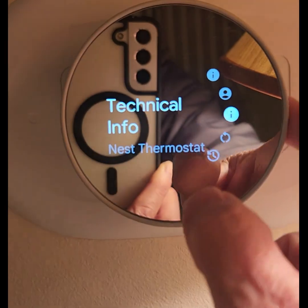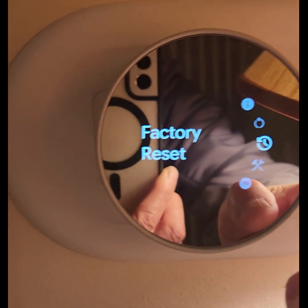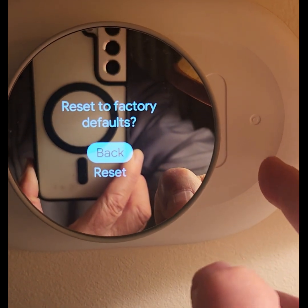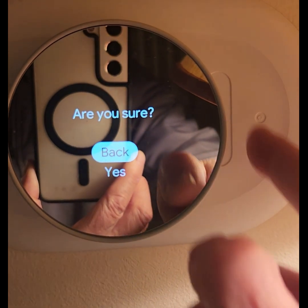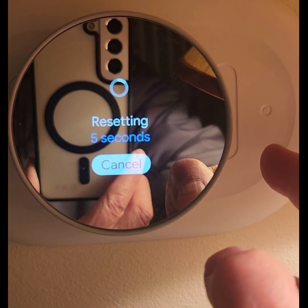Touch the right side of the Nest Thermostat ring to open the menu. Turn the ring to scroll down and select Factory Reset. In the Reset to Factory Default screen, scroll down to select Reset. In the Are You Sure screen, select Yes. The reset is now processing.